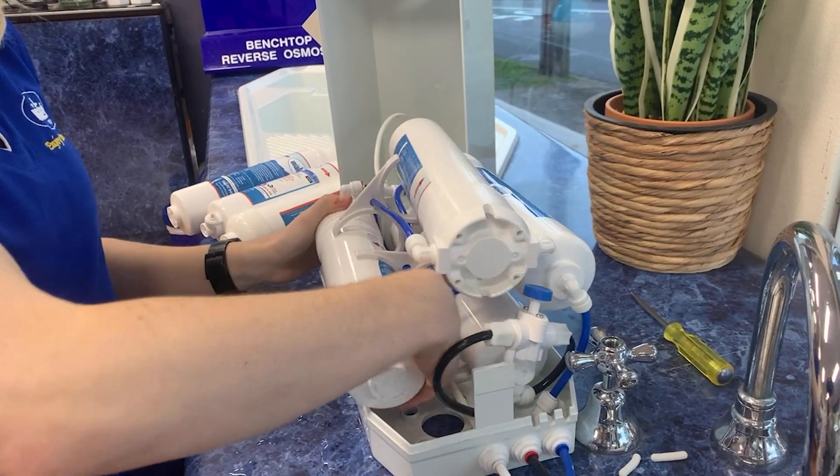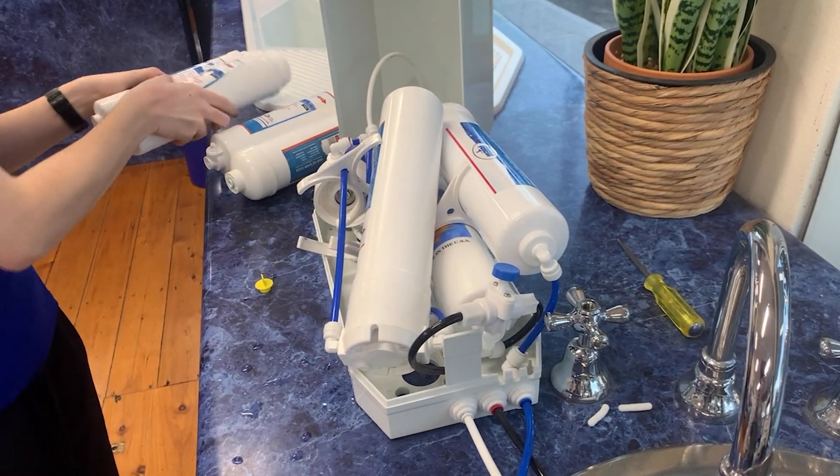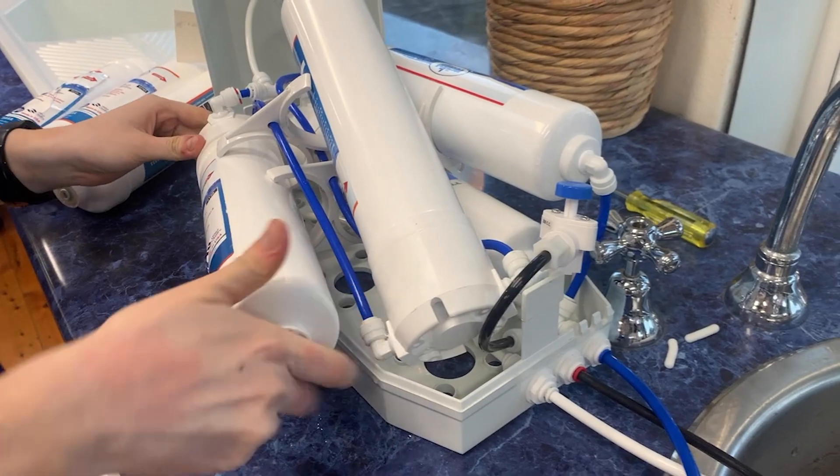Pick up the first carbon filter and unscrew it from the headpiece, then discard it once it's detached. Now I'm grabbing the other carbon we put aside and I'm going to screw it into the first headpiece. Once that's done, I can put these two filters back into their brackets.